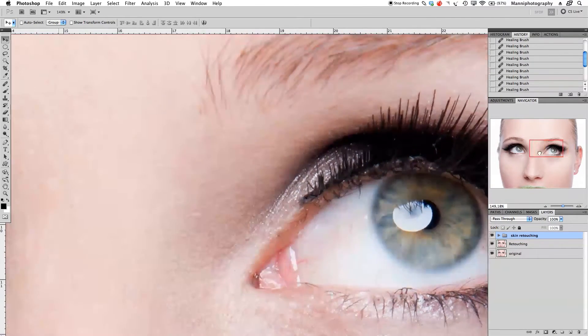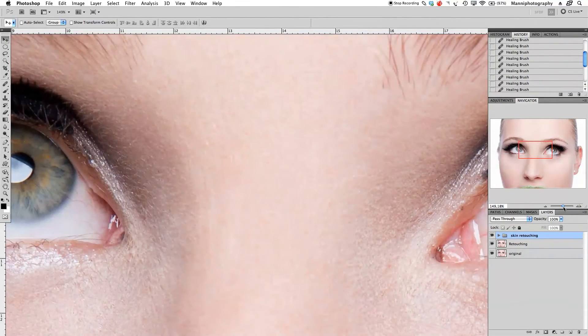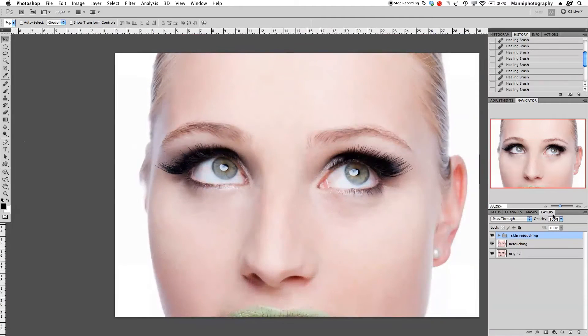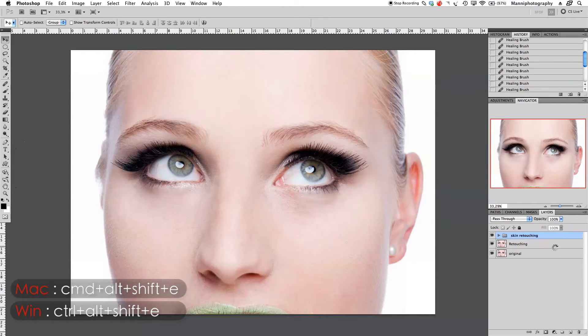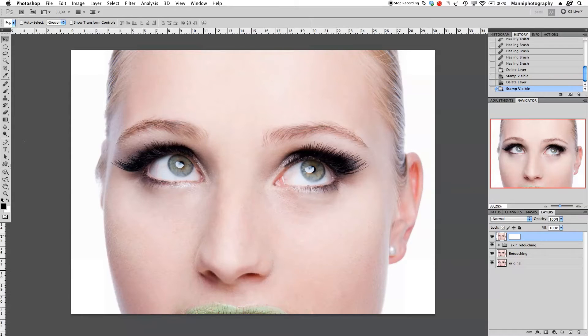I want to do this on both eyes. First I'm going to zoom out a little bit and then I'm going to do a master shortcut — press Command Alt Shift E all together — and then we have a new layer. On this new layer I'm just going to retouch my veins, so I'll name it 'eyes' and zoom in a little bit.